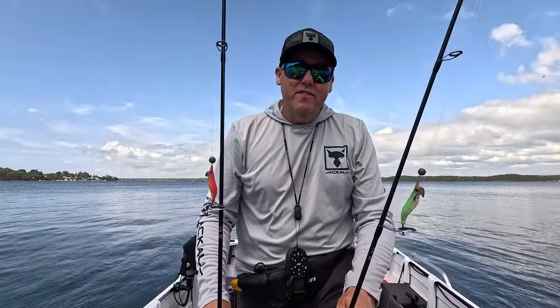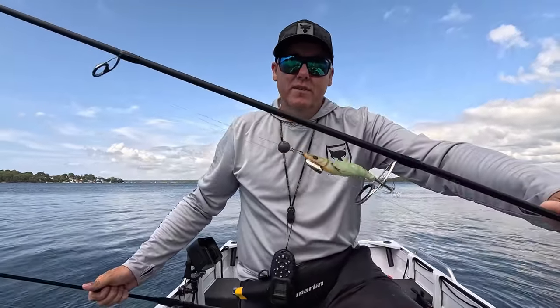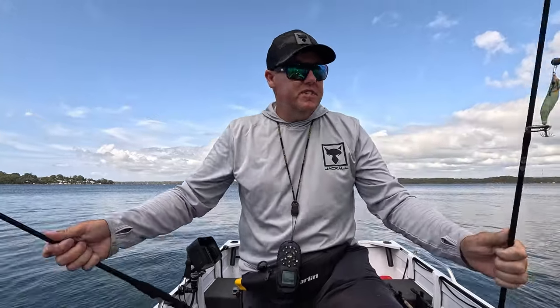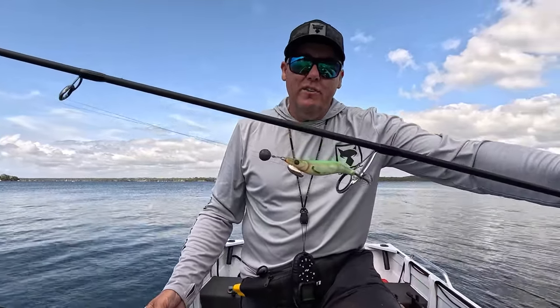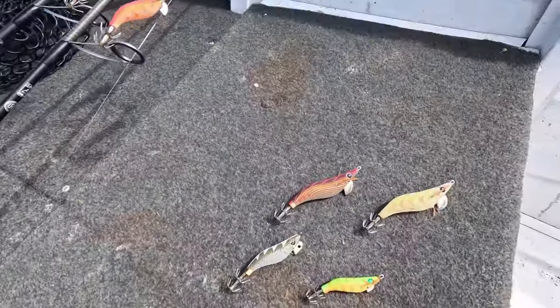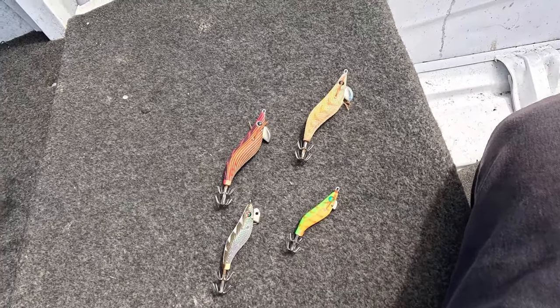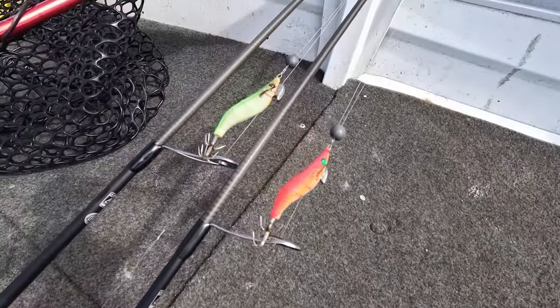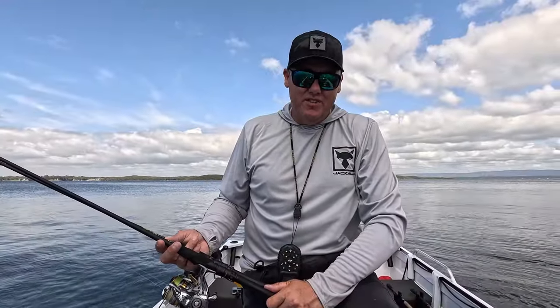Righto guys, that'll do it for the squidding session. That's the pink one I was running, just on a running ball sinker, and there's the green one - same setup. Pretty easy to use them: just drop them down the bottom, wind them up a little bit, sit it in the holder. The motion of the boat works the jig for you. Easy setup, anyone can do it, everyone can catch them too - kids love it. When you get a nice light breeze it's good because you get a good drift going. So there's a couple of different colours of squid jigs we ran - some worked better than others. The white was okay, the pink wasn't too bad, but this pink and the green there worked best. Hopefully that helps you guys get a couple of squid if you're struggling. I'll see you guys on the water next time.